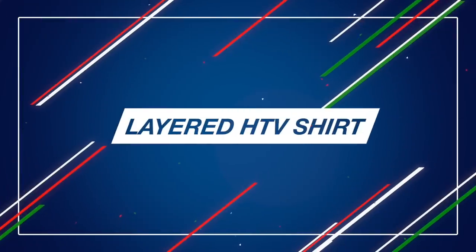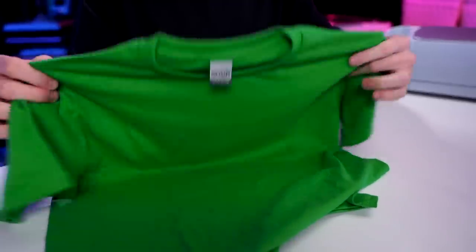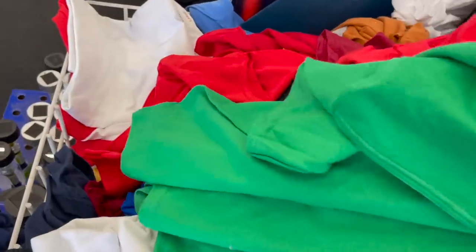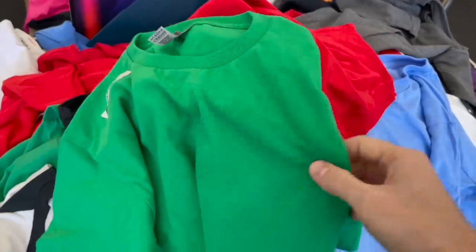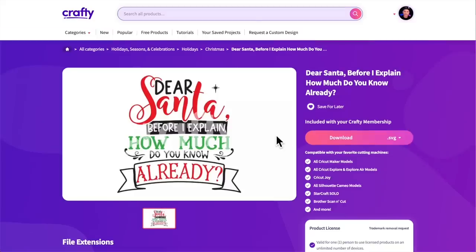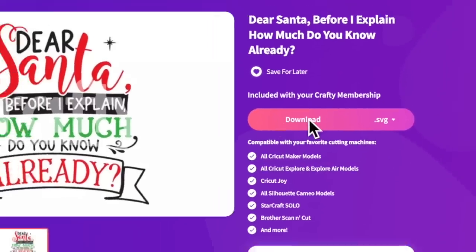For starters, let's dive into actually layering HTV on a Dollar Tree shirt. I'm using this Gildan t-shirt right here. I was honestly a little shook to find these at my Dollar Tree — they had so many different options. We will also be using this file from crafty.net: 'Dear Santa, before I explain, how much do you know already?' I am so obsessed with this file. Since we have unlimited downloads and unlimited access to everything on the site, I'm going to download the SVG version.